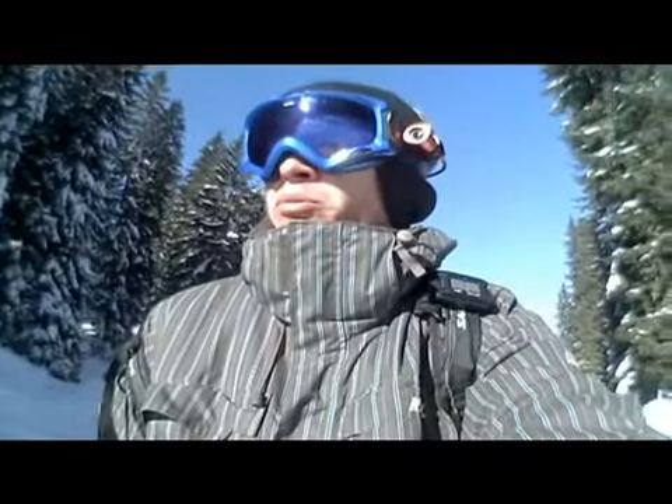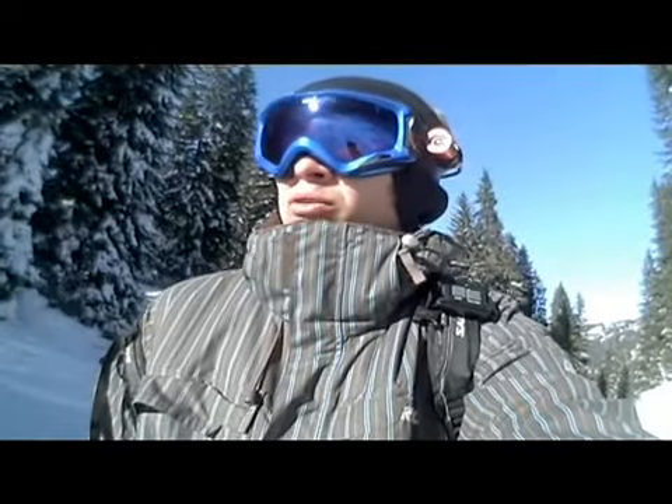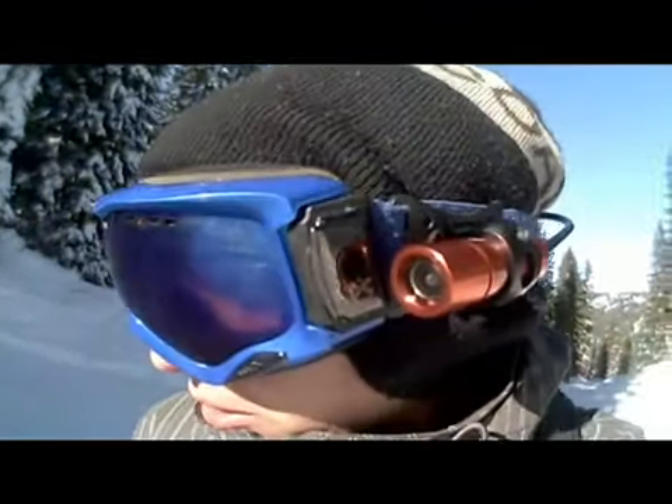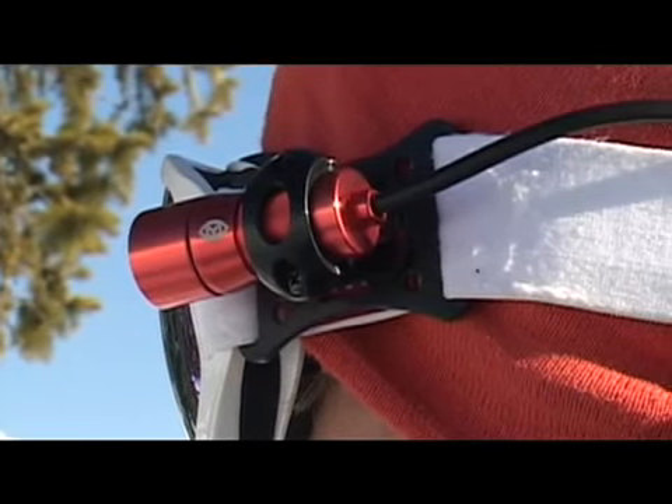This is the new POV 1.5 from VIO. It's a little bit different to the POV1 that you're used to, but the main difference being in the camera head — there's a tether connection there which makes it more rugged. The size, the shape is different, the colour is different.